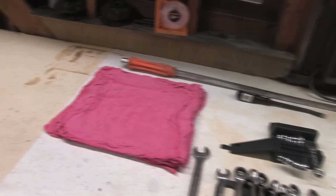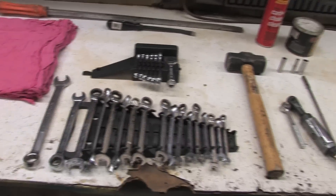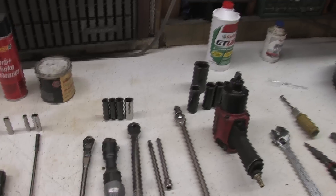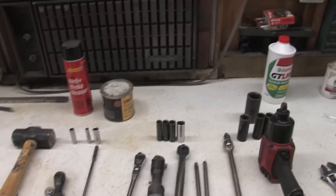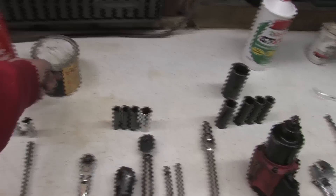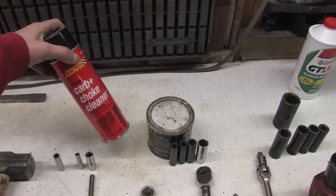So I've laid out all my tools for this job. I've got some rags, a couple of pry bars — a big one and a small one — metric wrenches, a big hammer, a quarter inch, three eighths, and half inch drive sockets, and air ratchets for both, and a big impact wrench, breaker bar, and grease for the axles.